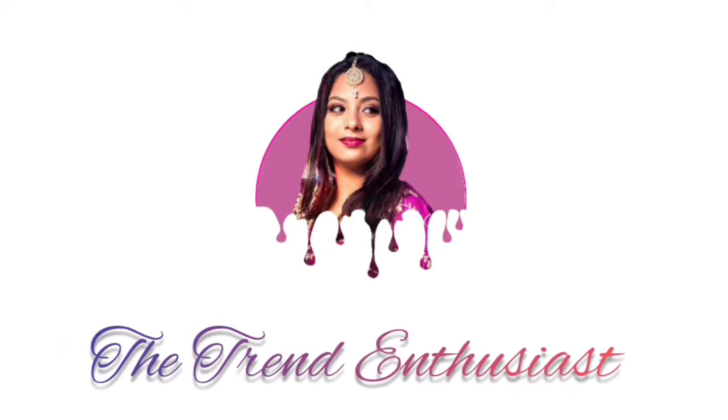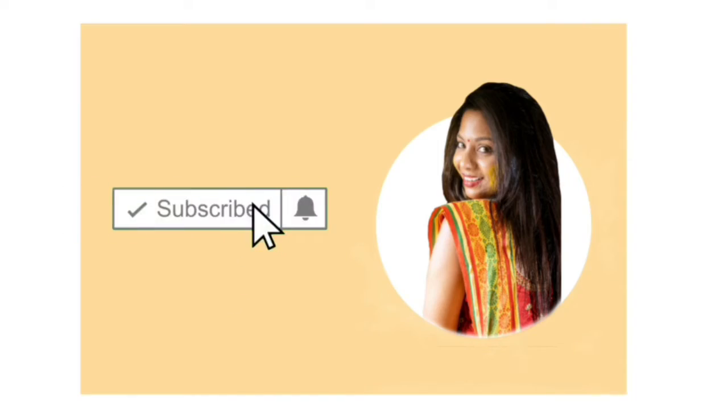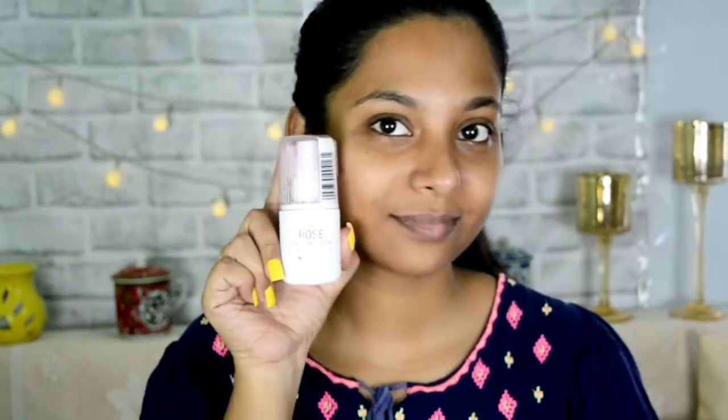Don't forget to like, share, comment, and subscribe to my channel, The Trend Enthusiast. Now without wasting any more time, let's start with the video.